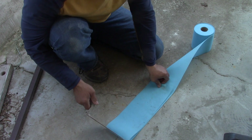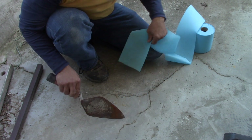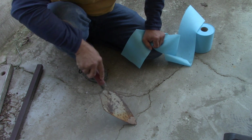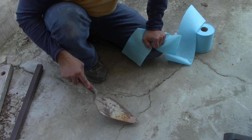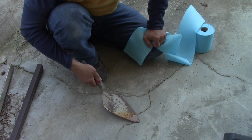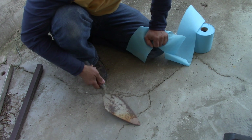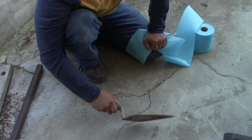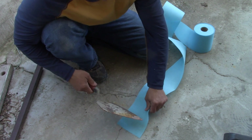People ask why doesn't it fail - it's only a thin layer. Well, this floor right now, I'm pushing down on it with this blade - how come that thin coat doesn't fail? Because that thin coat cannot deflect. For it to fail it has to deflect or chip off. It's not deflecting because the subsurface is not deflecting. All you need is a good bond between your leveling overlay and the surface below.